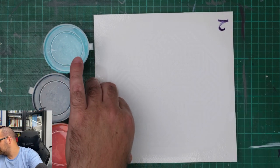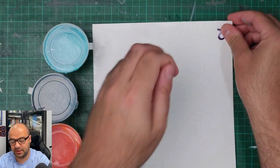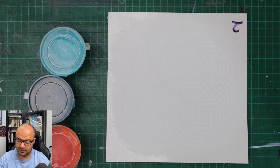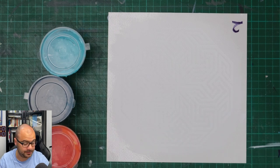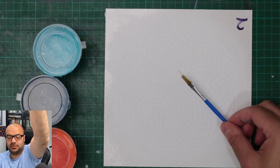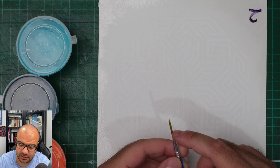The first step I always take is fix my painting with a little bit of blue tack, just to make sure that it doesn't move around when I'm painting. And I have a brush that I've actually trimmed - let me zoom in a little bit to show you more of the pattern and the brush. You can see that I've cut some of the hairs on this brush.